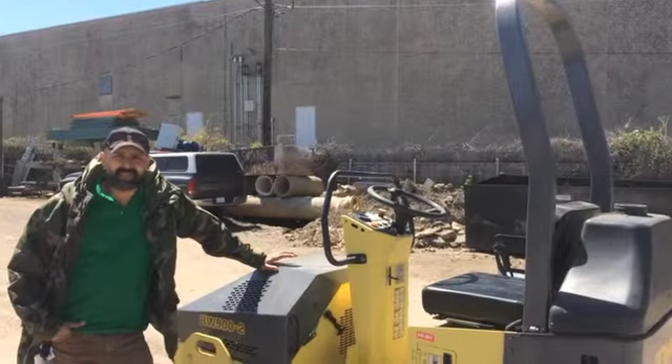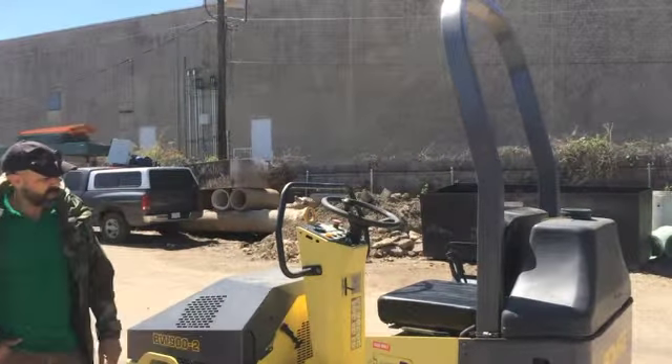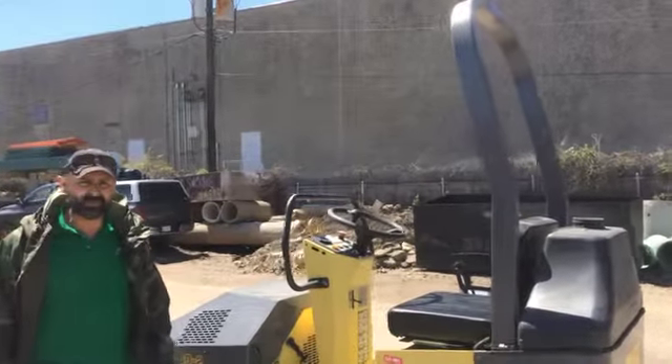Hi, my name is Rick Sanchez. I'm with a company called Tractor Tip, and what we have for sale here today is a BOMAG BW900-2. We're going to talk a little bit about the mechanics of this particular machine in the first clip, the operating specs in the second, and run it in the third.